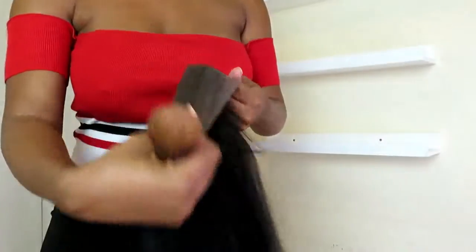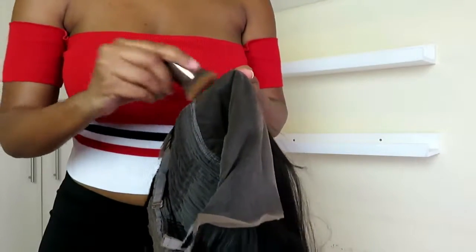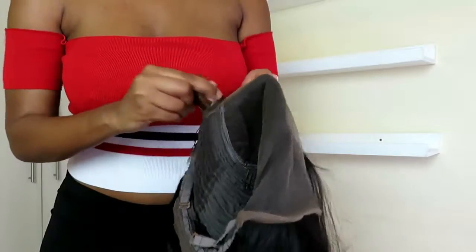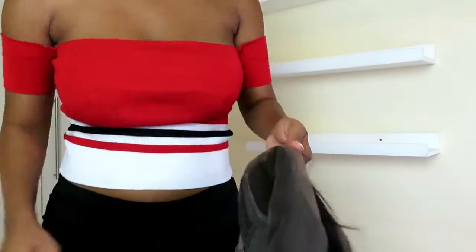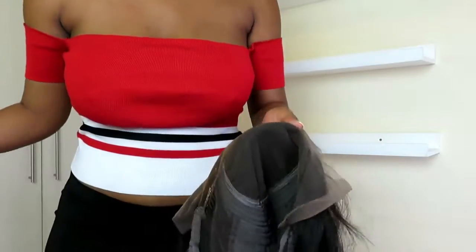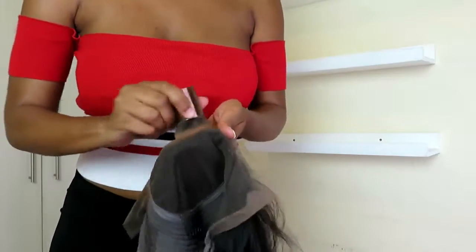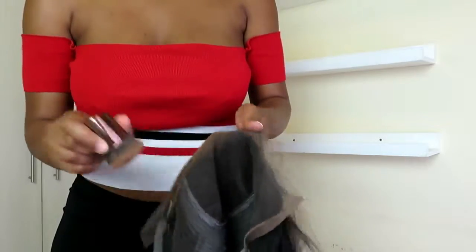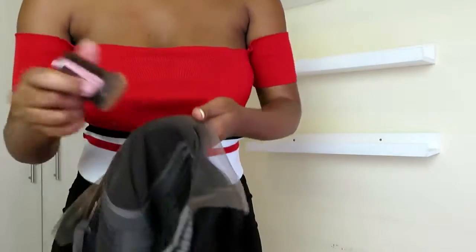I'm just going to do a quick install and take my foundation to cover up the knots. You could bleach your knots to make it more permanent — this is a temporary solution, but I like it a lot. Because I don't normally keep hair for a long time, I like just covering up with foundation. It's super chilled, and if you're scared to bleach, it's also perfect.